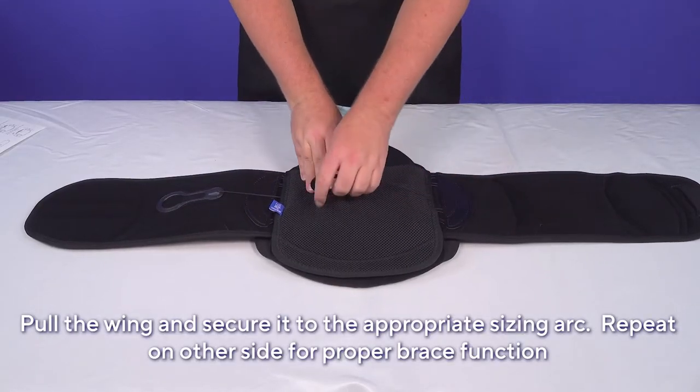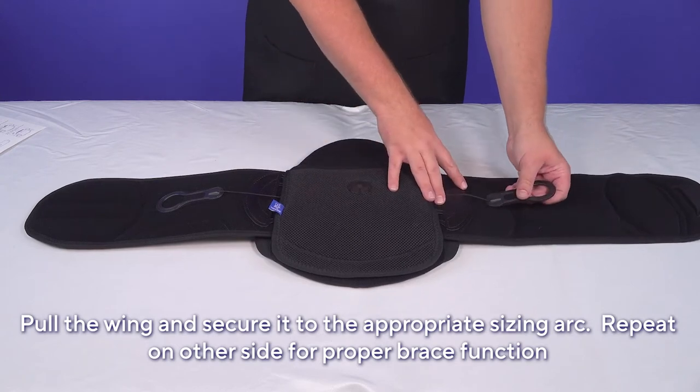Repeat on the other side. For proper function of the brace, both wings must be adjusted.